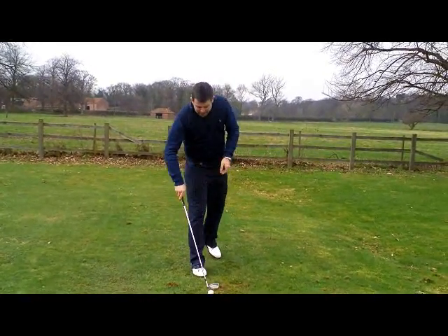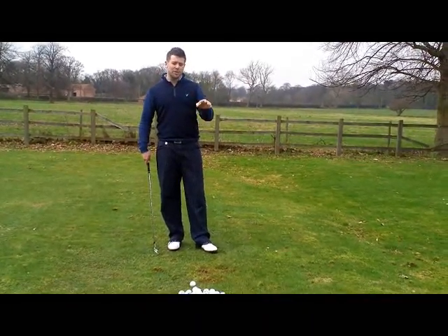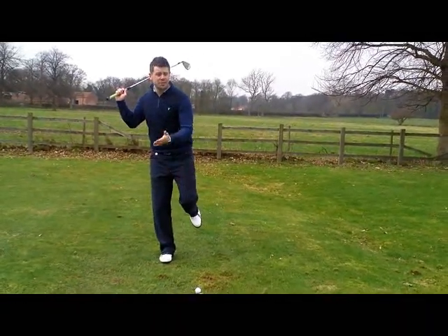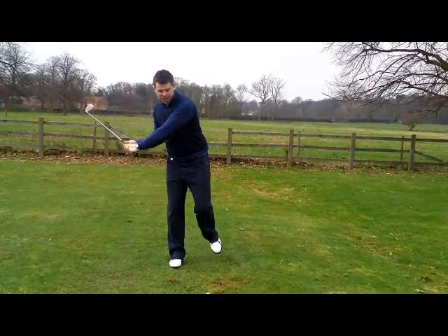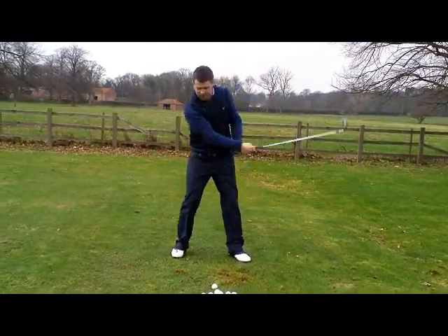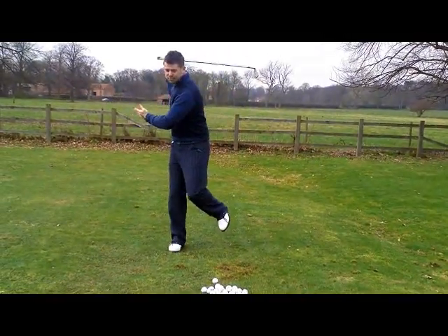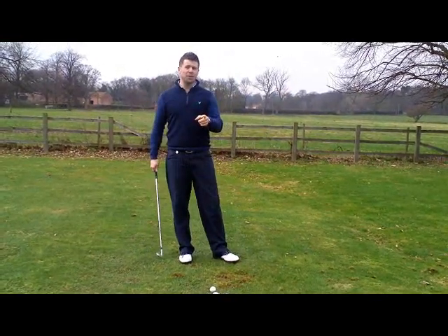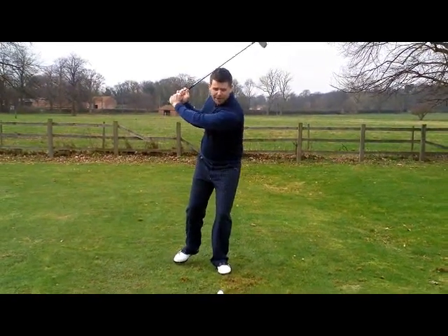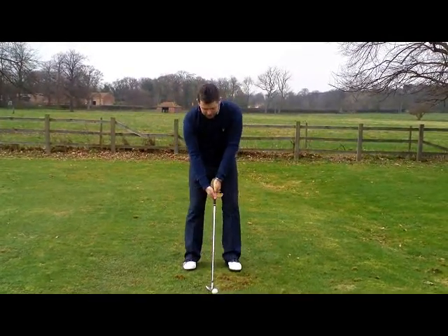Tip number three is weight transference — a good exercise to start at home so you don't embarrass yourself at the driving range. We swing back and take the left foot off the ground, simulating getting the weight on your right side. Then we start the downswing and put the weight onto the left leg: right foot, left foot, right foot, left foot. Notice how many of you actually have your weight on your left foot at the top of the backswing and your weight on the right foot as you hit it — completely the wrong way around.